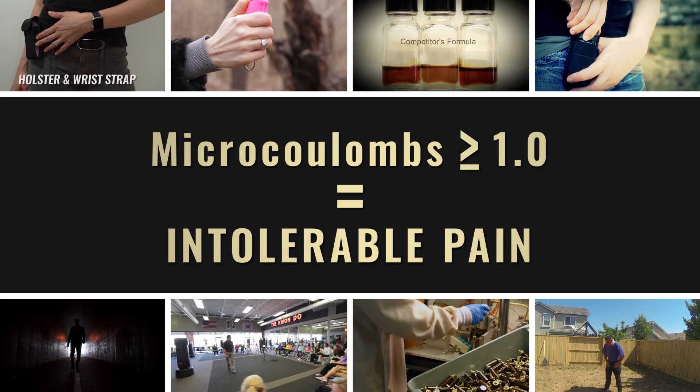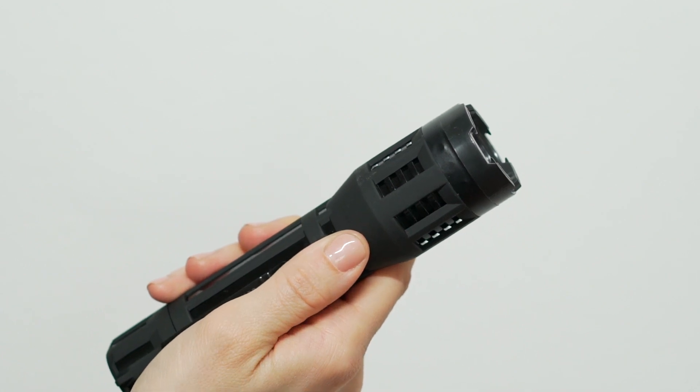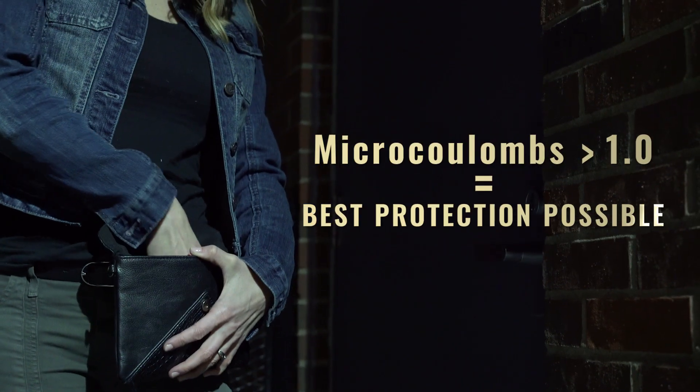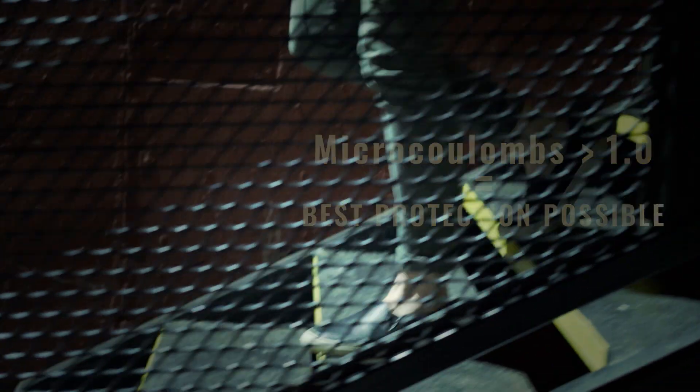So when looking for the best stun gun to protect yourself and your family members against an aggressive attacker — to give you the opportunity to escape — I strongly recommend you go with a stun gun exceeding 1.0 micro coulombs to provide the best protection possible.